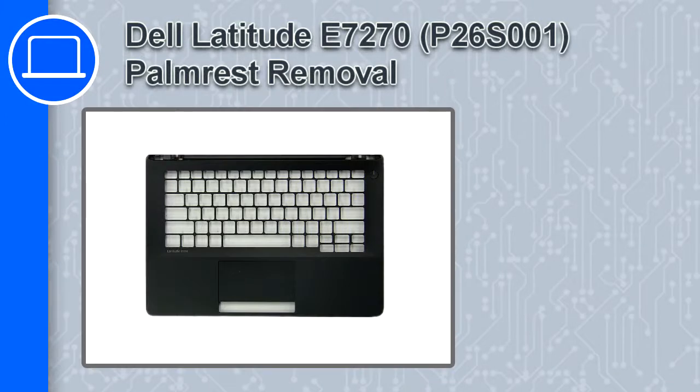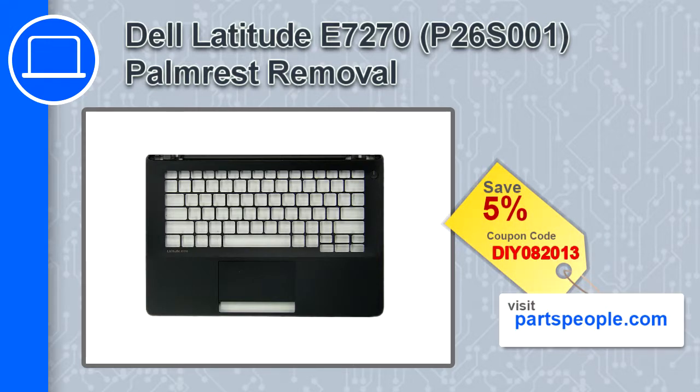Hey, how's it going? This is Ricardo, and in this video I'll show you how to remove the palm rest from a Dell Latitude E7270. If you're looking for parts for this laptop, go to our website and use this coupon for a 5% off discount.